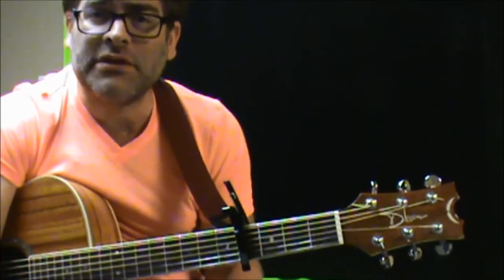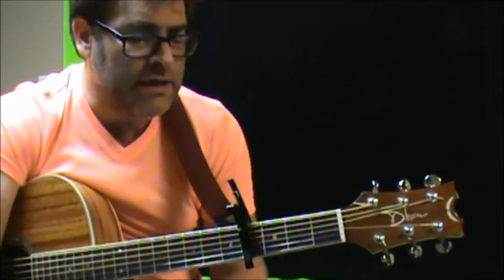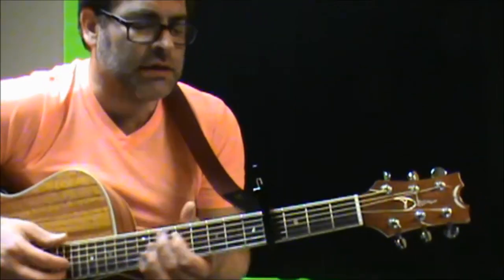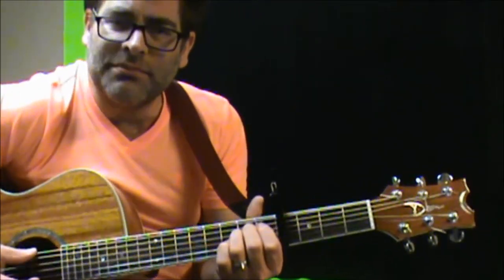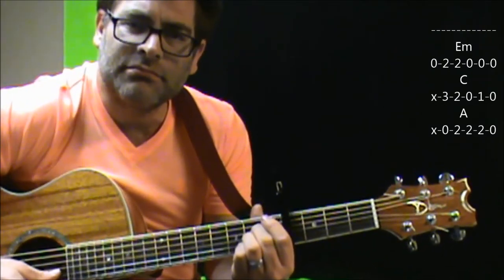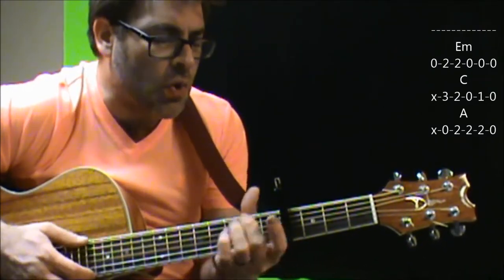This isn't the real way to play the song, but I'm going to simplify it using a capo on the fourth fret because I want to keep it in the same key that it's actually in. So we're going to go from an E minor shape, to C, to an A. So it's those three chords.